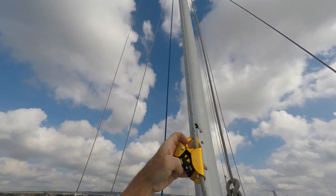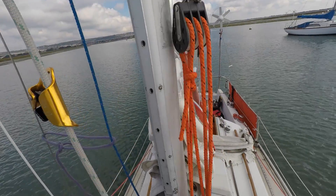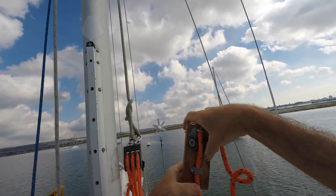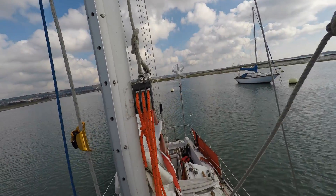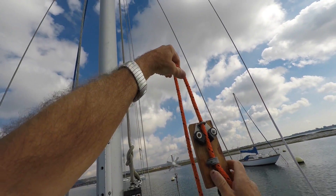To come down I just pull the catch here and it will allow me to descend. As I pull on the main block, the line is passed through a cam cleat which is attached directly to the bosun's chair, so at any point if I let go of the line I'm held there hands-free.